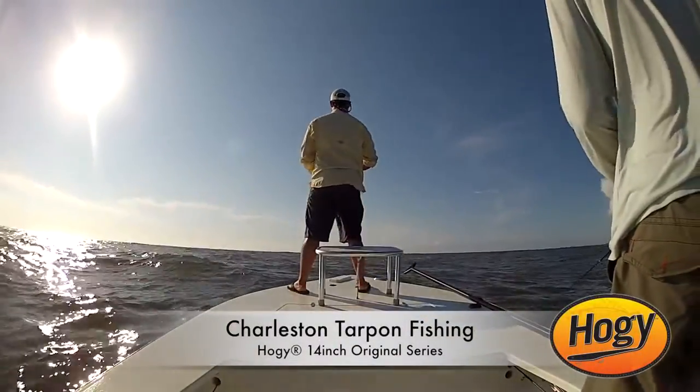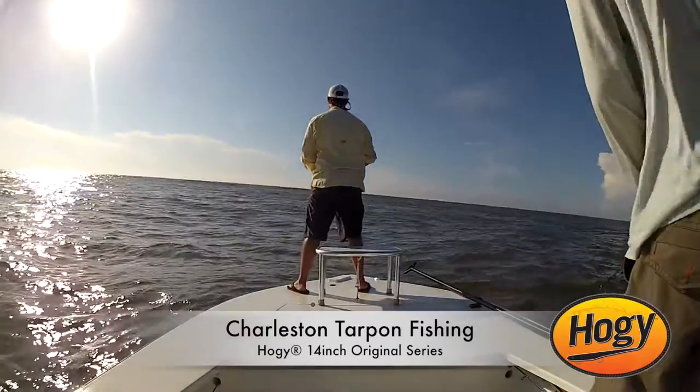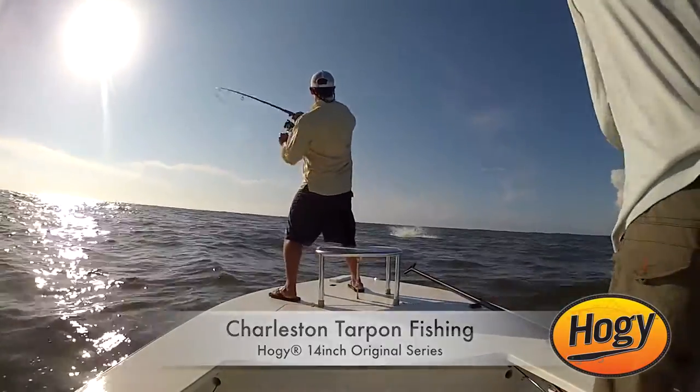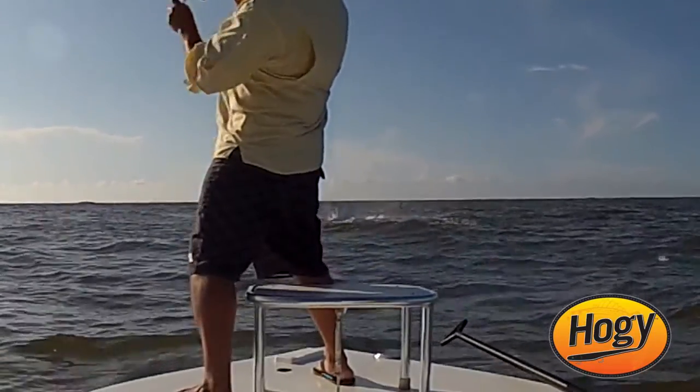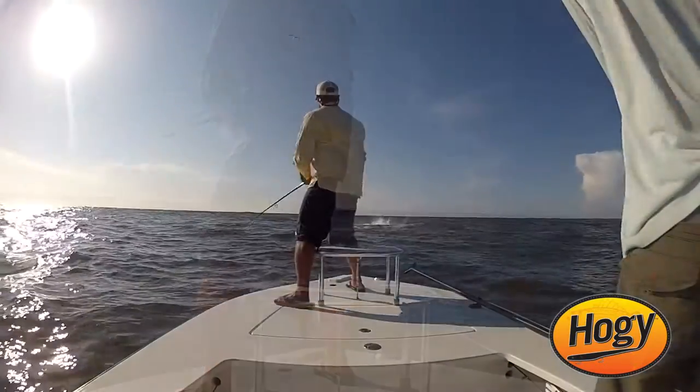It's late September here in Charleston and the way we're going to locate these tarpon is by looking for schools of mullet. The mullet run is in full swing, so we're going to be running and gunning, looking on the beachfronts for these big pods of mullet.